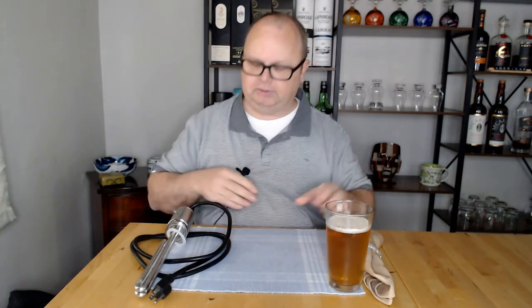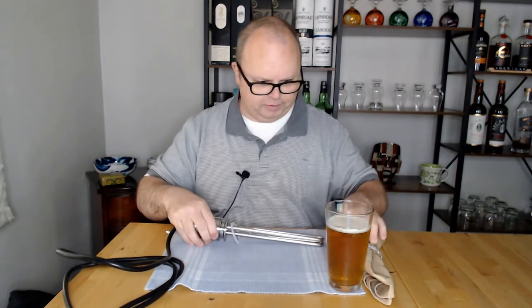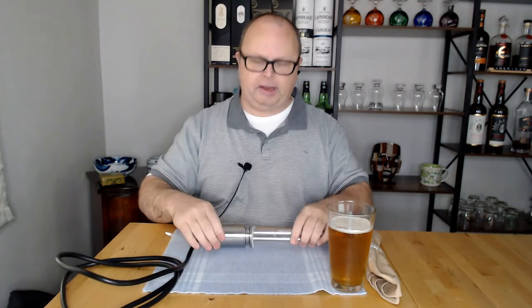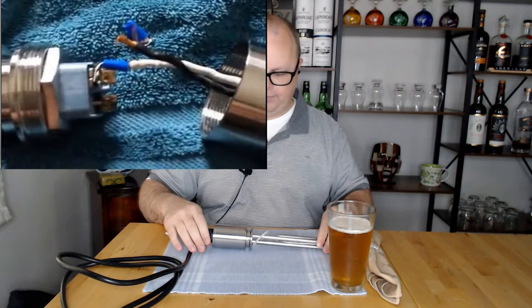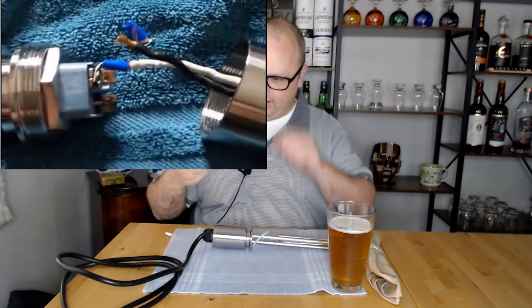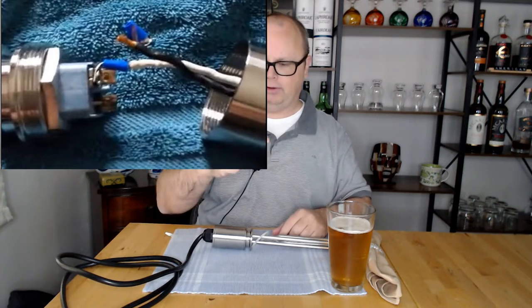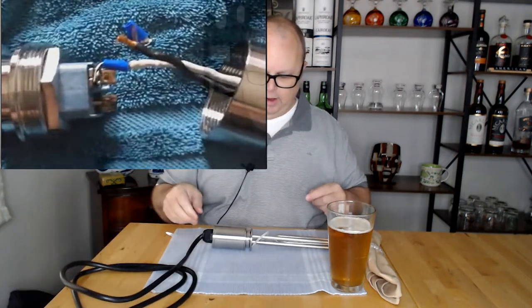The biggest issue I have with the Clawhammer system isn't really their fault — I believe they're sourcing this part from China, so Clawhammer is not manufacturing this element themselves. Inside this piece, there are three wires: two main power wires that match the end of the cable, and a ground wire.